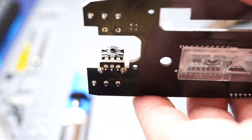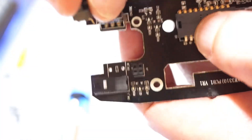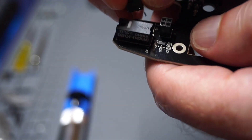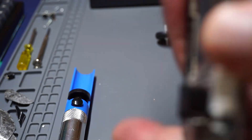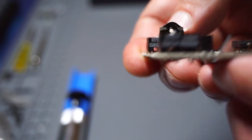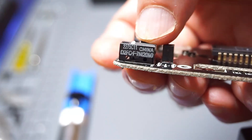So after you get that off, you're going to take your little switch and stick it into the empty two holes there. You're going to want to level it with the other mouse switch. Basically level the tops together so that you know you'll have the right height. It just kind of slides in there. Make sure the feet are poking through on the back, and one side goes in a little further than the other. Looks about right. Then solder it back up.